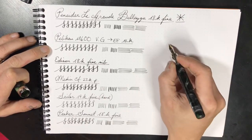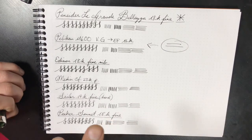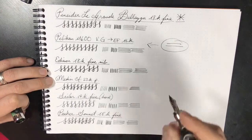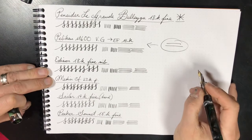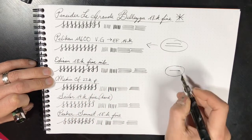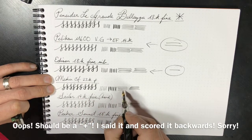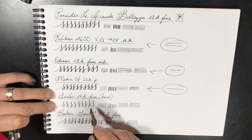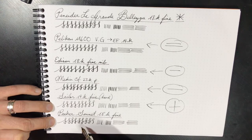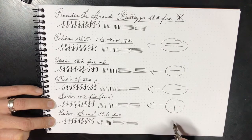I would say it is equal to the Pelikan M600 Extra Fine, but be advised — with Pelicans, when it comes to their nibs, sometimes it's hard to determine what is fine, extra fine, or medium. Sometimes they're all just a hodgepodge. Life is like a box of Pelican fountain pens — you never know what you're going to get. With the Edison, I would say the Edison has a thicker line, so it is slimmer than the Edison. The Medici is definitely much slimmer in terms of line width. The Sailor — it is thicker than the Sailor. And the Parker Sonnet — it offers more line variation than the Parker Sonnet, but in terms of just line width, it is slightly thicker.